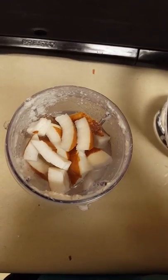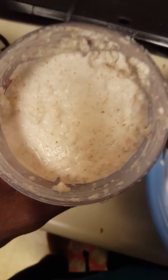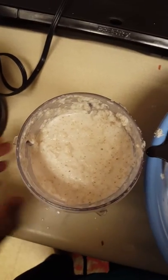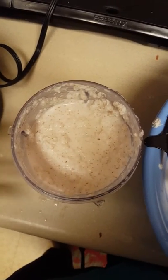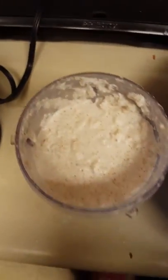We're going to cover it up and blend it. Alright, there you have it — my coconut is blended. What we're going to do now is separate the liquid from the pulp.